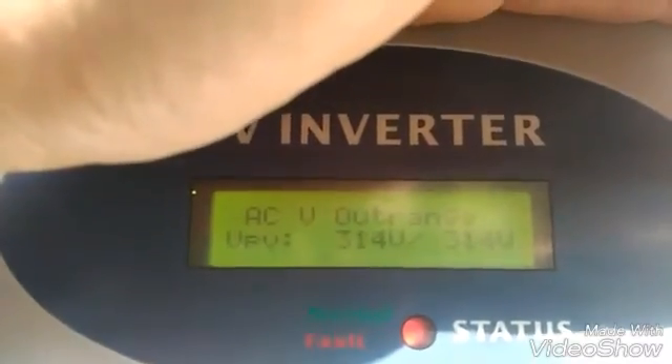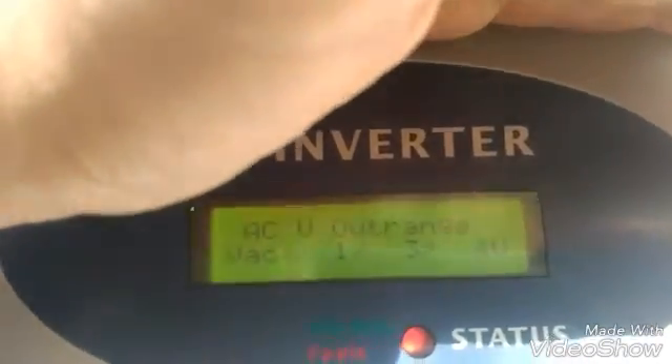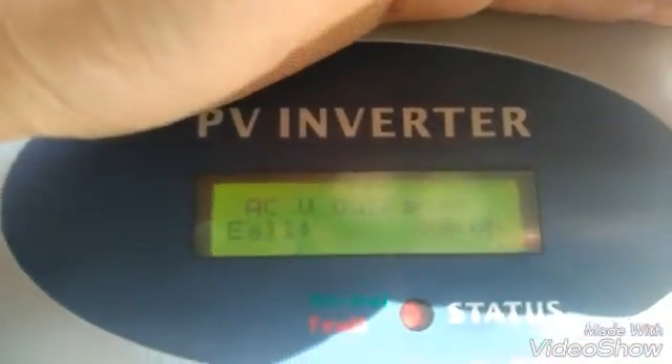The inverter is currently on and working. It has a knocking option to turn on the LCD display — I'll tap it once. You can see the PV voltage is 314 volts on each array. Currently there is zero kilowatt generated because the system is not connected with the grid right now, which is why the status is red indicating a fault.